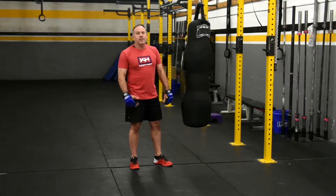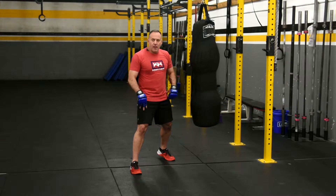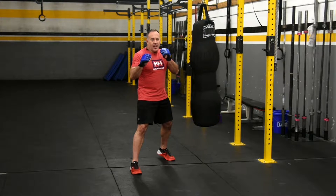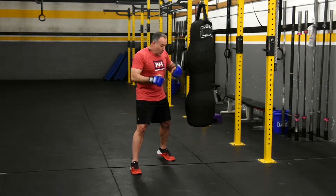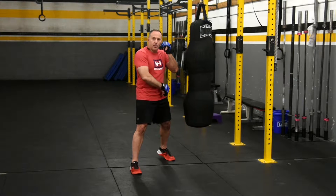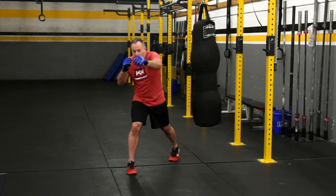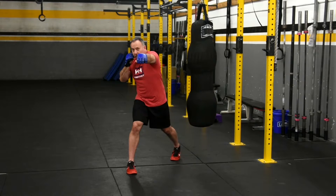This is our yellow belt move of the week: the jab and the cross. When we're in our combat stance, whatever foot happens to be forward, that's our lead hand, that's our jab hand. Our rear foot — whatever hand is in back — that's our cross. We're always rotating that rear foot; we're up on the ball of the foot.